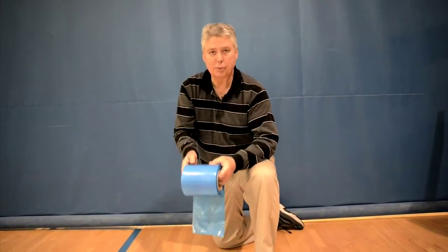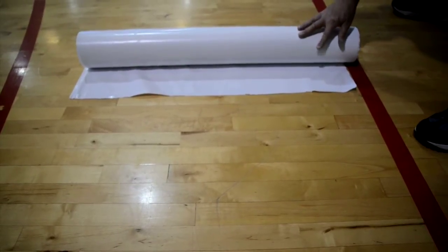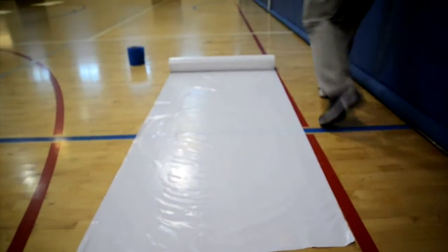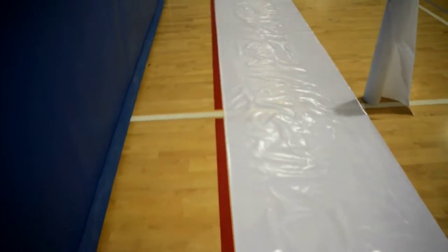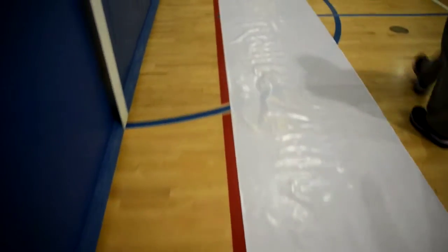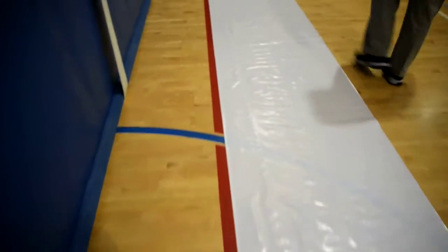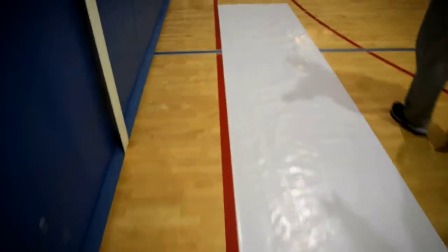Let's see what happens with this white film — maybe we'll get better results. And away we go. Now the film is completely rolled out. We've laid it out right next to the red line, and what we're looking for is to see how consistently the film tracks as far as being on a straight line.